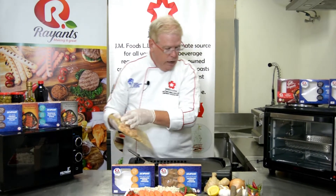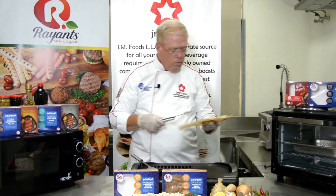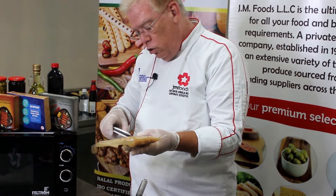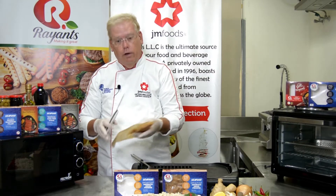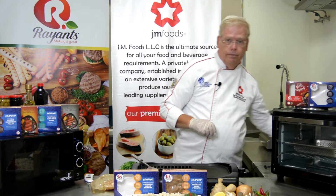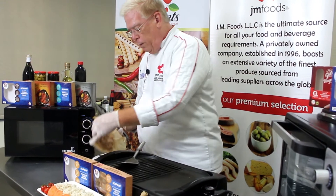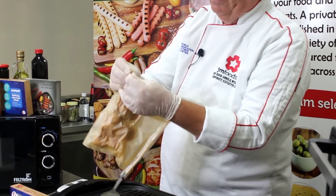Taking your thermometer, stab into one shrimp at the thickest part. You're looking for 74 degrees Celsius, which is 165 degrees Fahrenheit. If you've hit it, allow it to rest for about one or two minutes, then open the package — there are notches on either side.